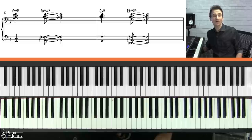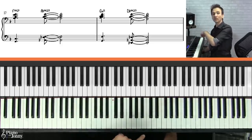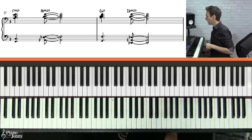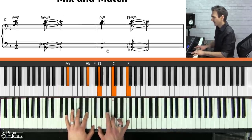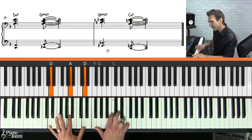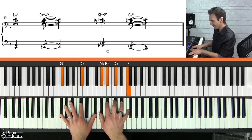Now let's play these chords with the included backing track — you can download this backing track at pianowithjohnny.com, link below. Here we go: F, A flat, G minor, D flat, D minor, E flat, G flat, C.